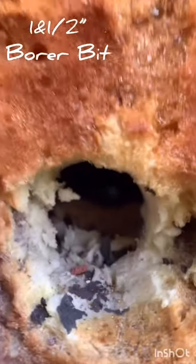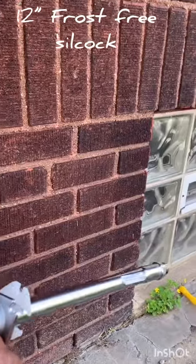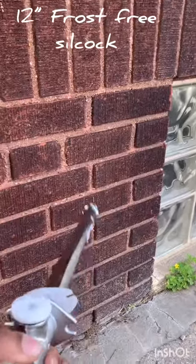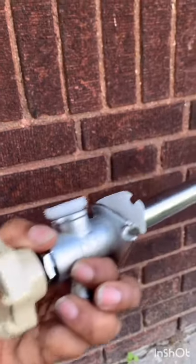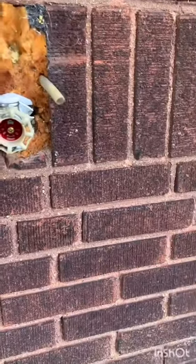I've already drilled through to the basement and I will be replacing it with this new Silcock half inch half turn frost free. You can grab one of these at Menards, Lowe's, or wherever. I'm just dry fitting it here to make sure that it is going to work.